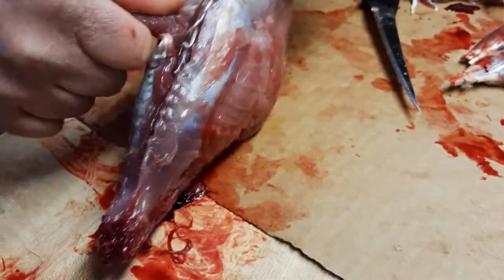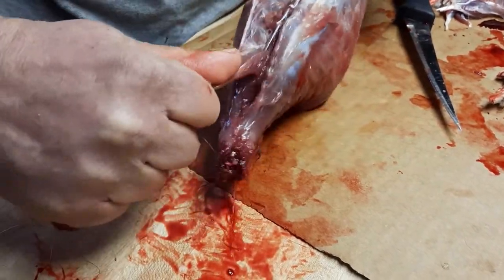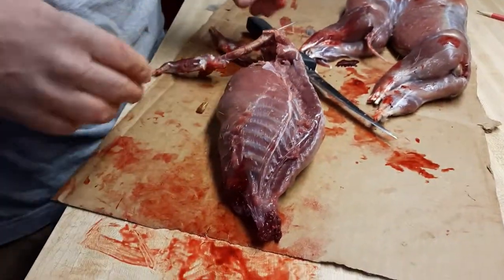Should just pull it out now. Pull gentle, steady pressure. Okay, line's out. Cut. That's it — I'm going to cut it off.